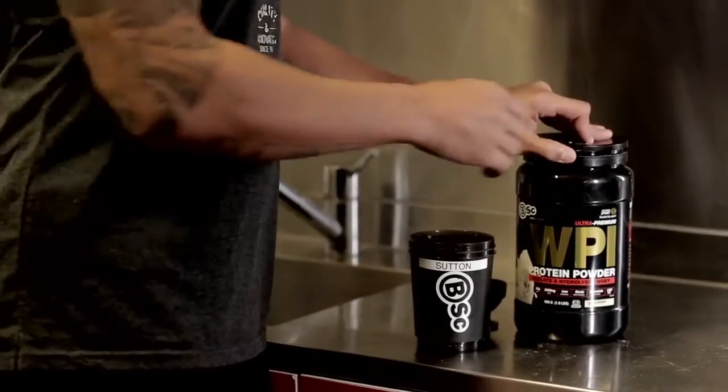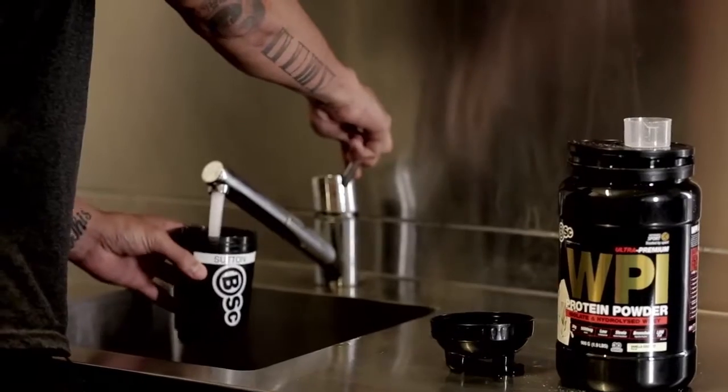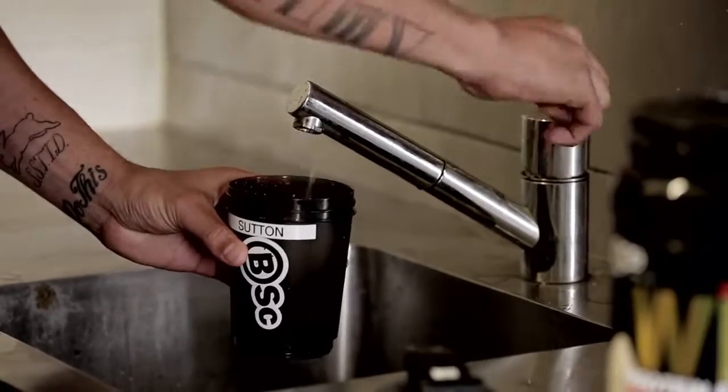The way I like to make my shake is one scoop of WPI, about 300 mils of water, and just shake it up.